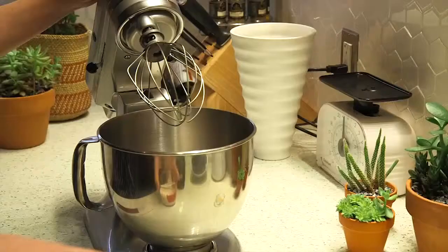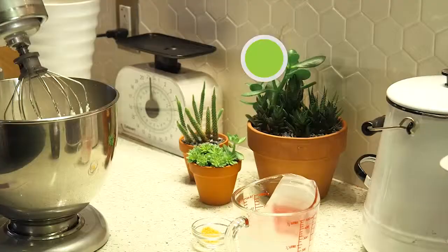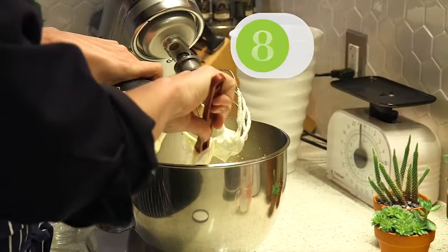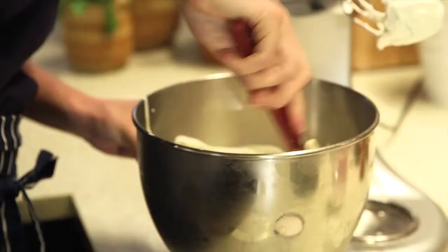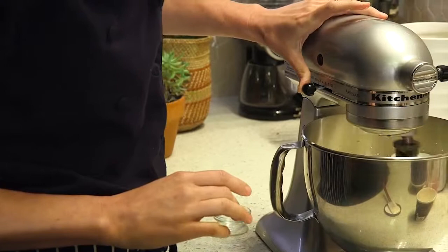Now I'm going to whip my cream to go on top of the pavlova. I'm going to go ahead and add a cup of heavy cream. You just want to go ahead and start whipping your cream but don't walk away. Now I'm going to add a teaspoon of lemon zest, and then I'm going to add some of my softened limoncello gelato. I'm going to fold it into my whipped cream and then whip it for a little while longer.